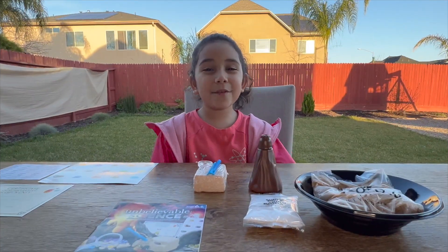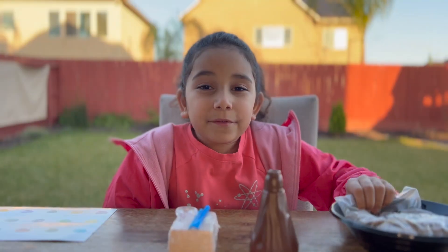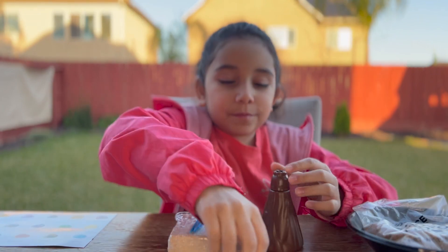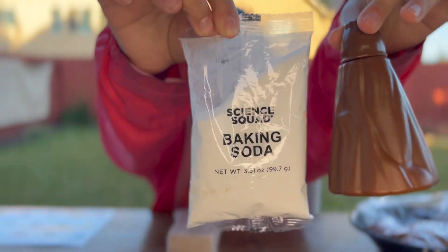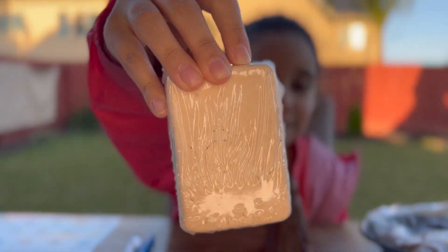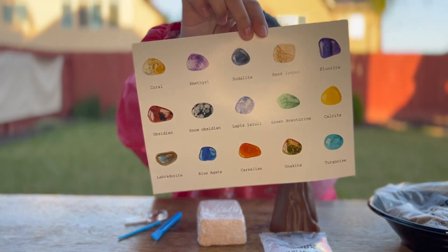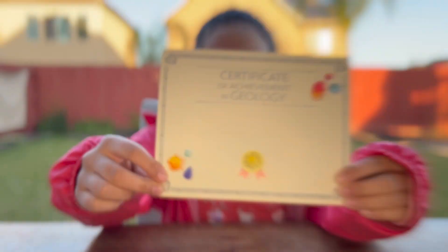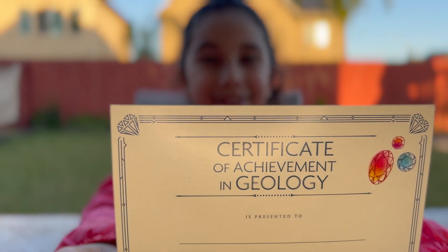This was everything in the box. We're going to pan for gold, erupt a volcano, then dig up some gems. We'll use this to see what gems we got. When we're done, we're going to fill out the certificate.